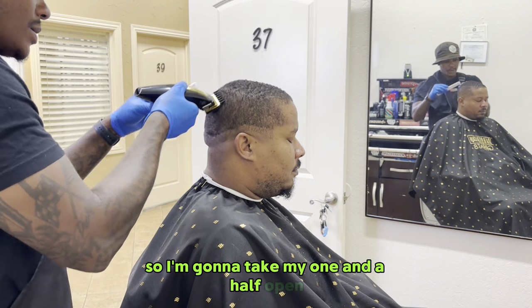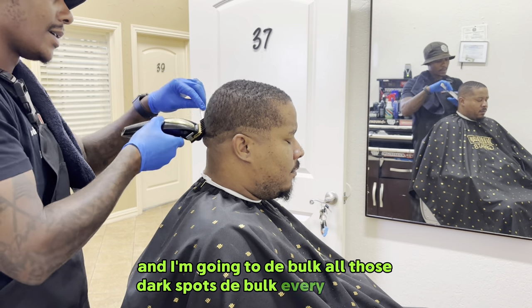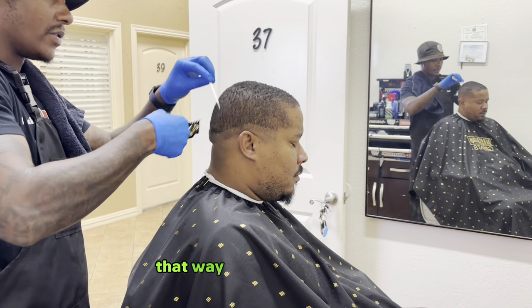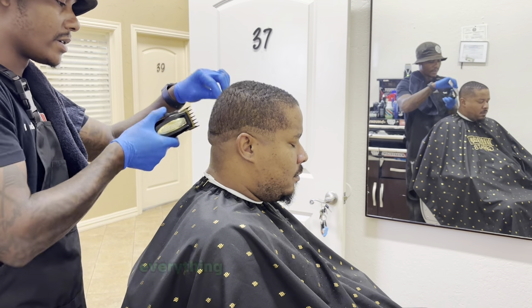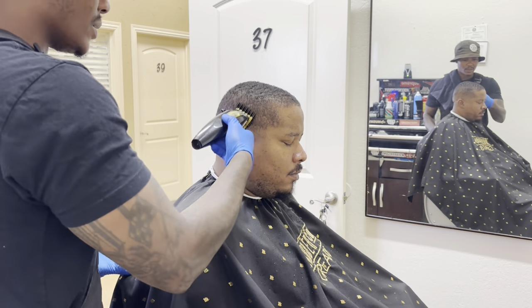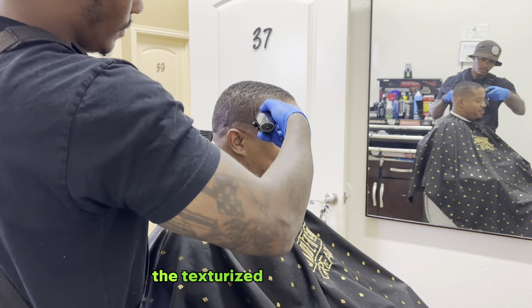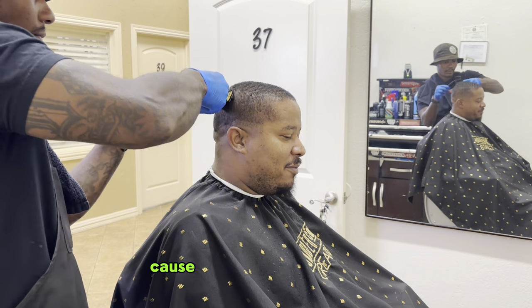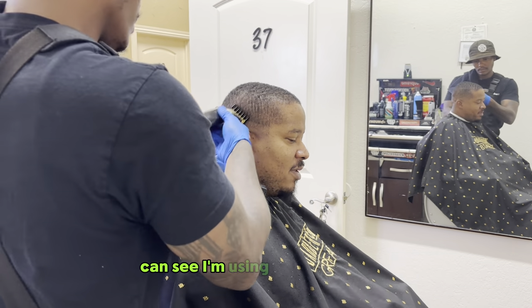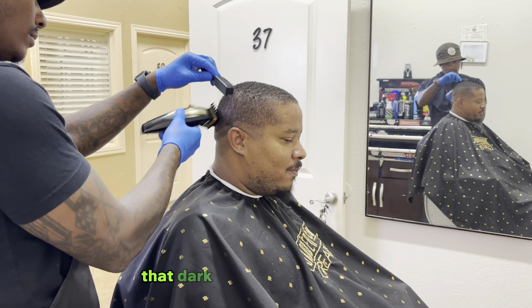I'm going to take my one-and-a-half open and de-bulk all those dark spots — de-bulk every bit of it. That way, from the top to the bottom, everything is symmetrical within length to darkness, even down to the texturized feel of the hair. It's going to feel a certain way once it's at a certain length. So we're going to get all that darkness out. I'm using my one-and-a-half open, going against the grain, getting all that dark weight out of there.